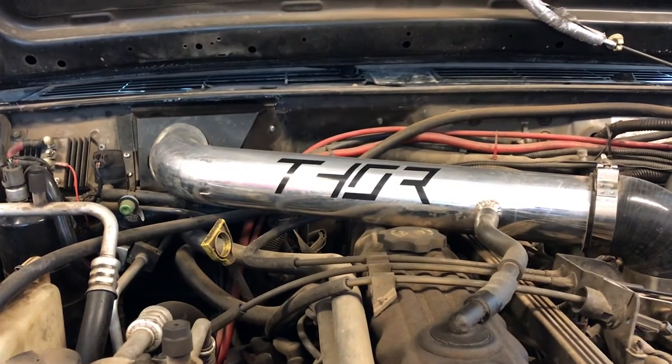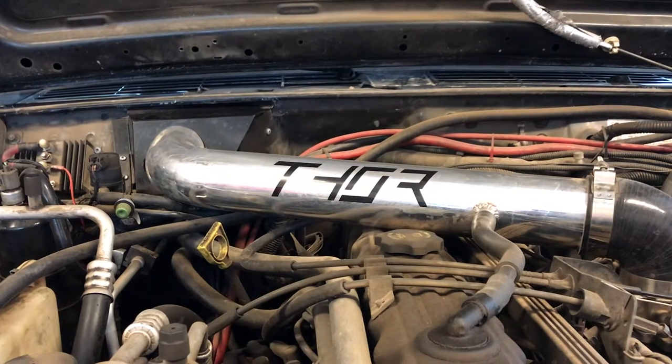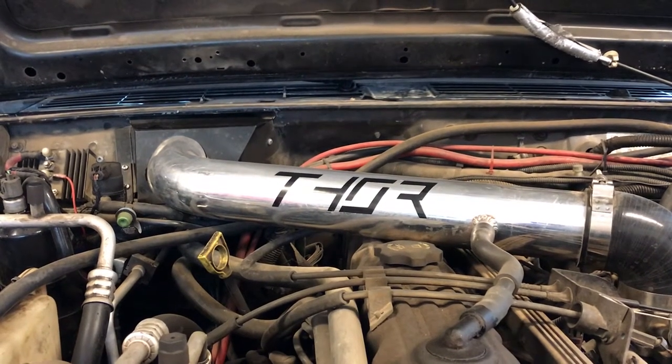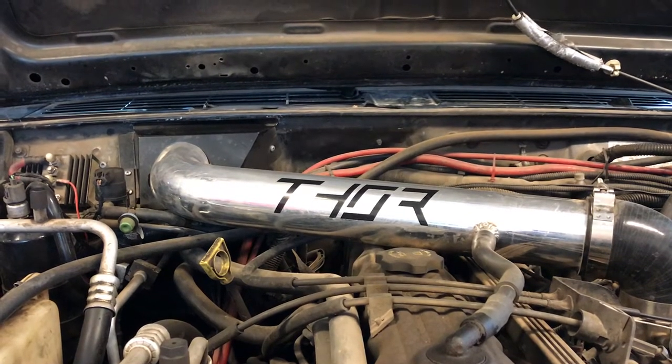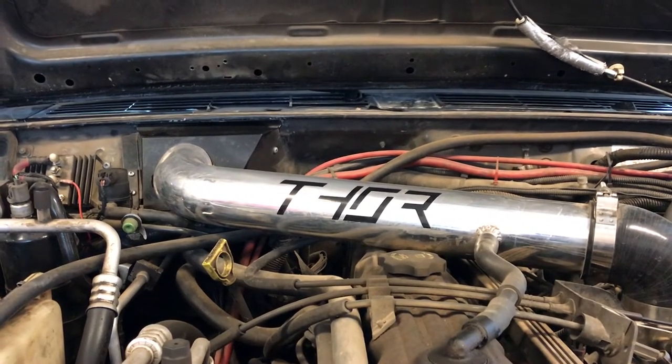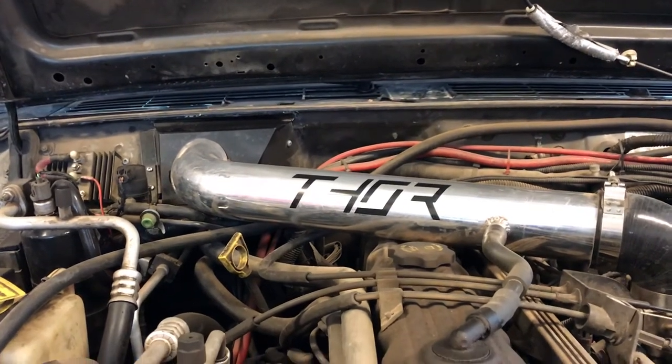Just a quick video going over some of the details of cowl intake. There are a lot of questions that come up about it, and a lot of misconceptions about water intrusion and so forth, so just a quick overview here. Probably had a couple other videos but hopefully this one's in the right format to see a little bit better.